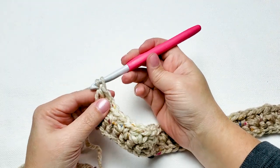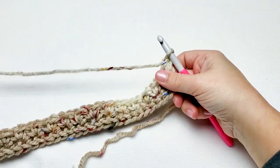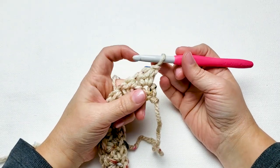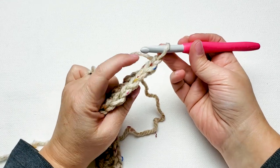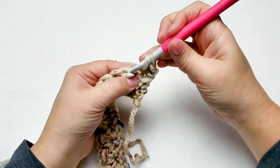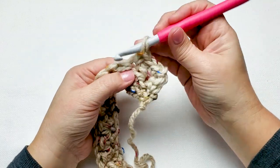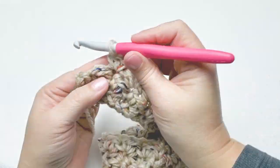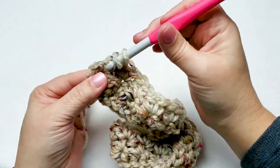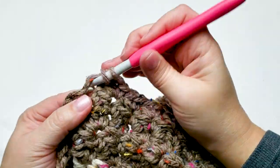At the end of the row chain 1 and turn your work. You will have 30 single crochet stitches and 30 half double crochet stitches. Rows 3 through 12 are exactly the same as row 2 — skip the first stitch, work 1 single crochet and 1 half double crochet in the next stitch, and repeat that all the way across. At the end of the row chain 1 and turn. Continue working this until you have 12 rows in total.